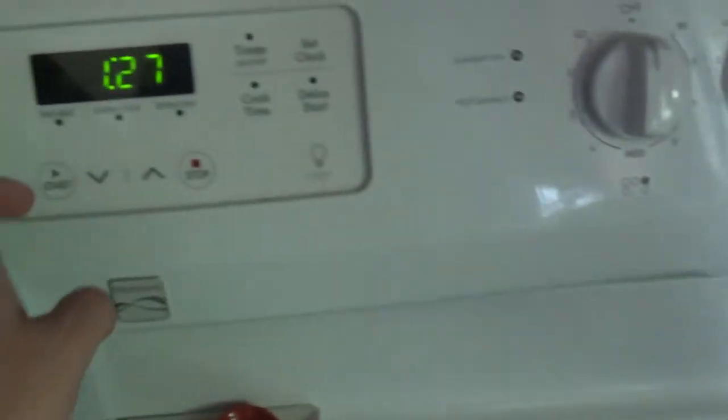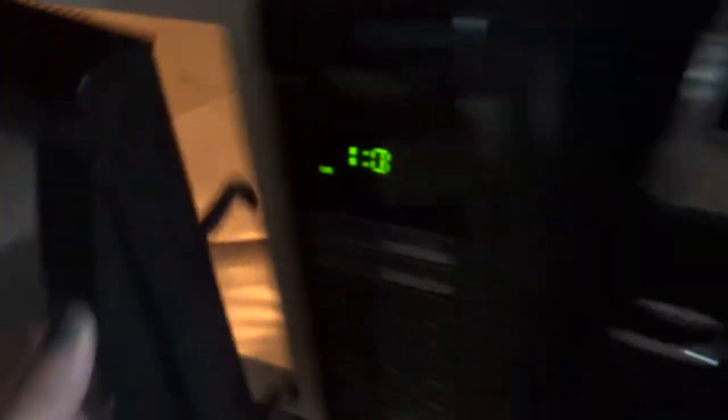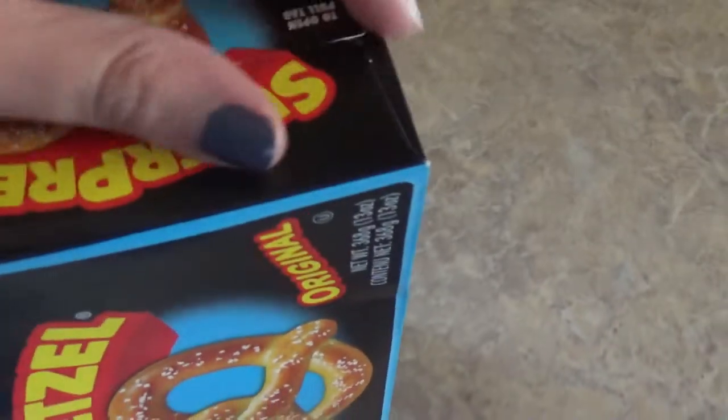We'll do the microwave first since it's in order and we need to preheat the oven anyway. I'm going to set the oven to bake at 400 and start preheating. We'll use a small pan for the oven. For now though — microwave. Nothing in the microwave. I'm doing this all with one hand; looks like there's a pull tab on the box.